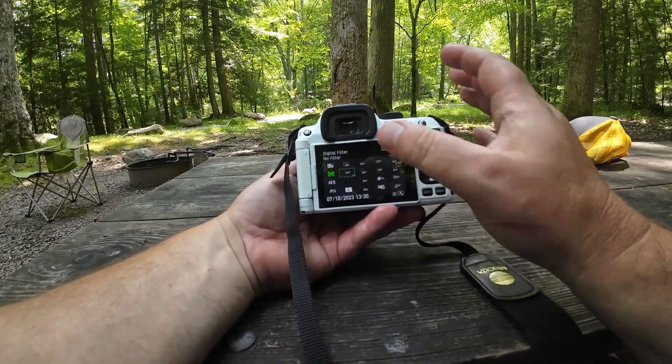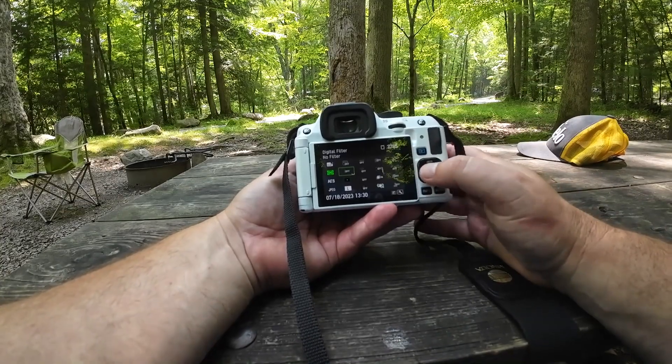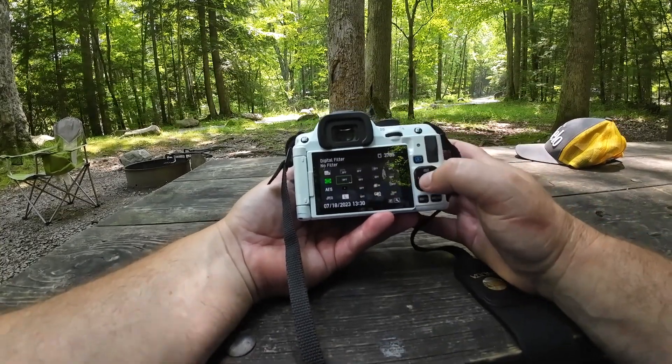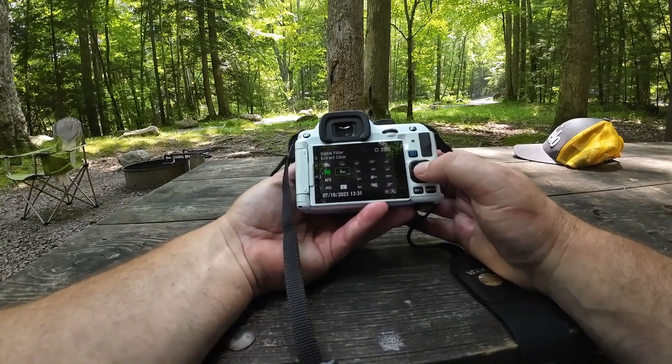You could hit Info and you'll have the digital filter. I think it's in there automatically, but if not, it's in the menu as well. You could select that, and then we'll go to Extract Color.